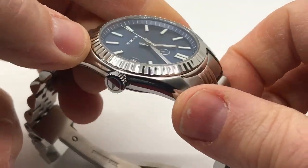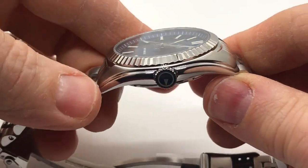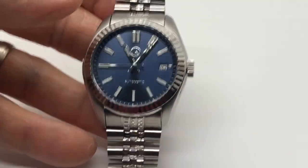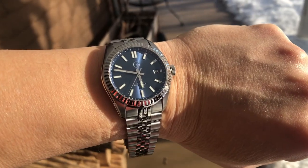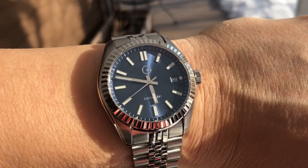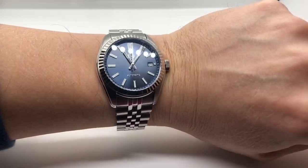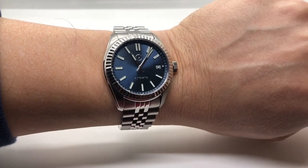Another nice touch that makes the watch feel more sophisticated and more expensive than it is. This watch retails at $349. It weighs around 112 grams. I have a six-and-three-quarter-inch wrist, and I'll zoom out and show you what it looks like on wrist — it really sits perfect. This is a very good size for me, especially for a dress watch.